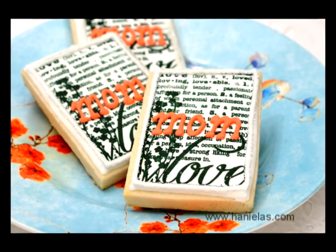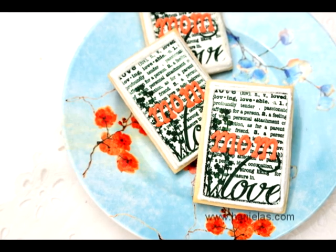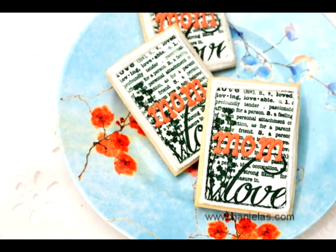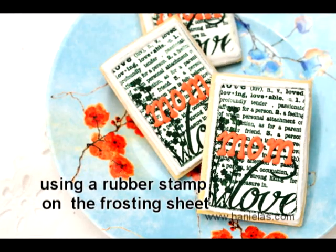You can also find me on my blog www.hanielas.com or follow me on Facebook, Twitter or Pinterest. In this video tutorial I will demonstrate how to use a rubber stamp on the frosting sheet.